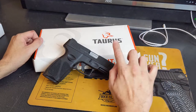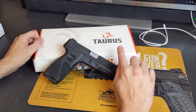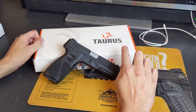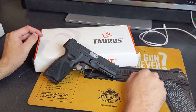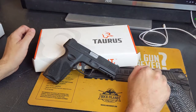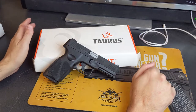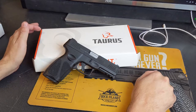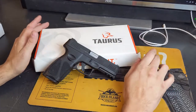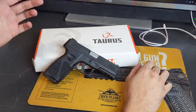I've had nothing but good luck with Taurus pistols, and that's why I'm willing to say that in my sample size, I've never had a problem. I know some folks will say their Taurus broke multiple times, they've sent it back repeatedly, and they hate them. You're welcome to your opinions — I can only base my opinions on my own experiences.